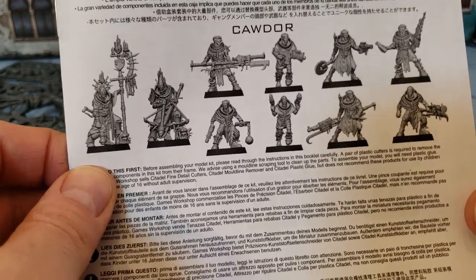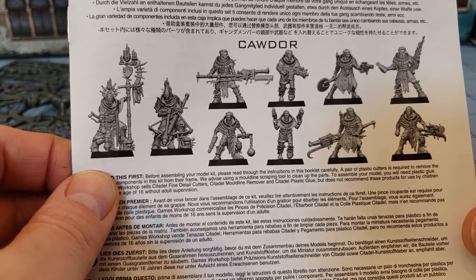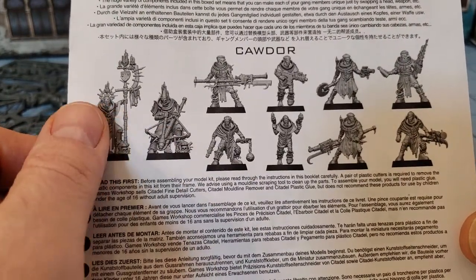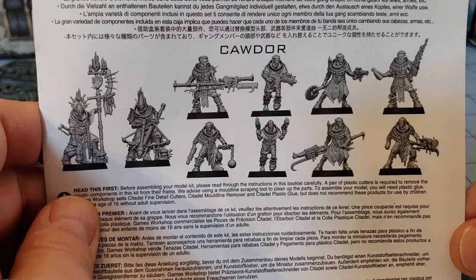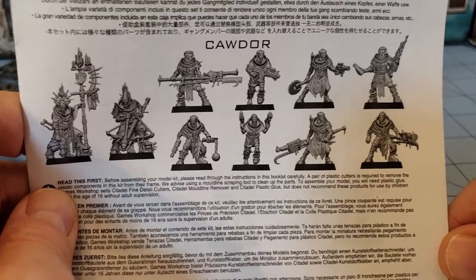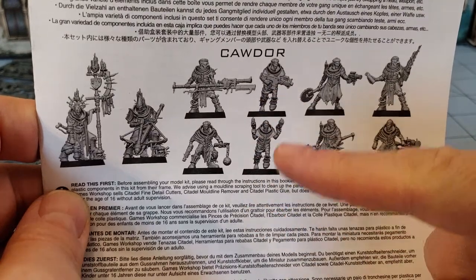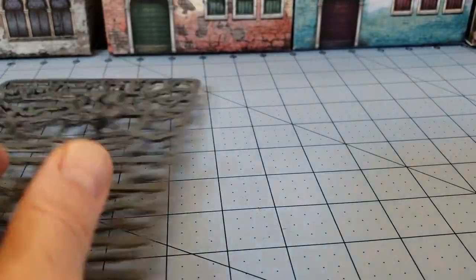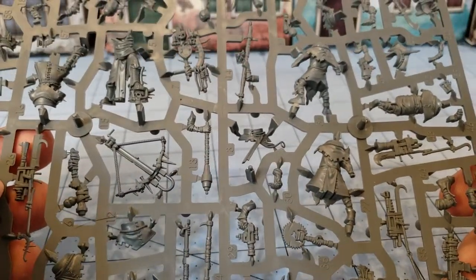These guys do not leave a lot of room for any kind of actual customization or modification. Basically these two share the same body and there is a separate set of arms and heads for them, and the tops and bottoms all match up. I had a lot of difficulty trying to fit the wrong arms on other bodies - they just did not want to work. Which is kind of irritating because there is only the one guy with a rifle here.